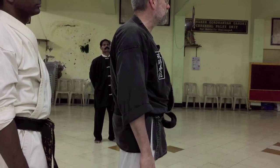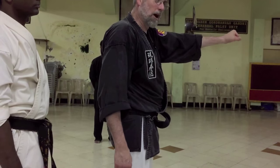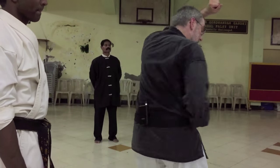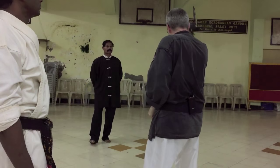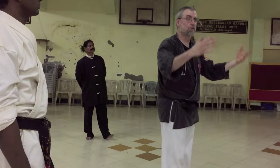So I'd like you to try that with each other. Let someone grab your hair, hit the point, and turn just like you're doing Gekisai. Grab their arm, take a step forward, and throw a punch towards their head.